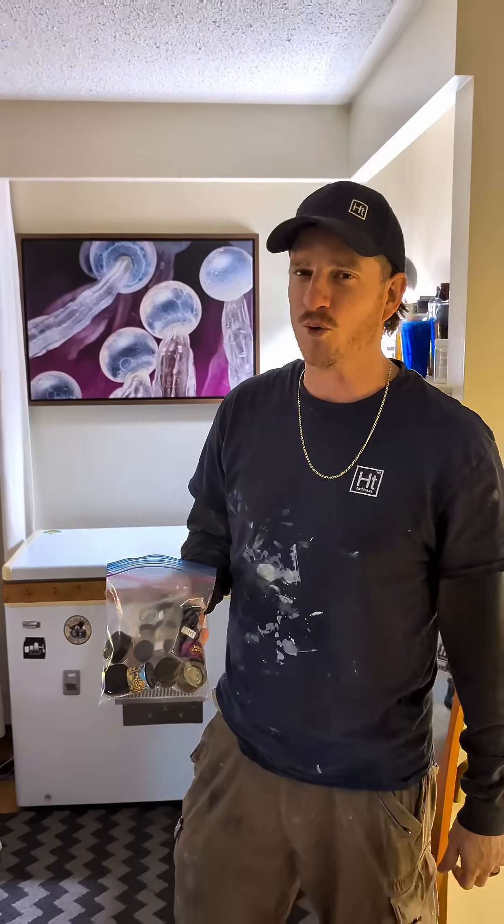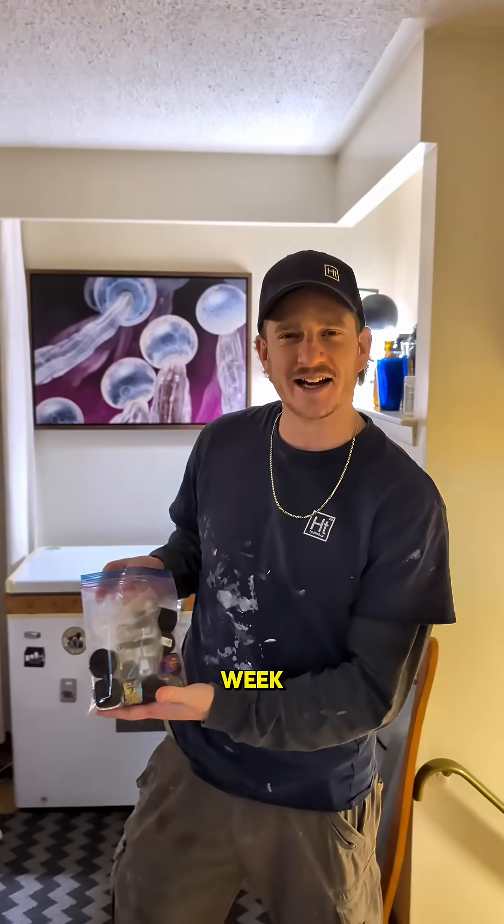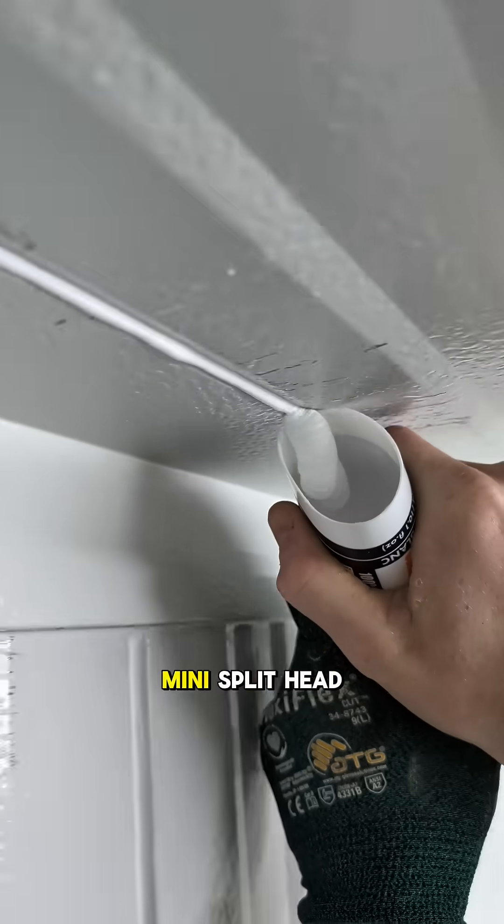Part three is the finishing job. On this week's episode, we finished the caulking, wrapped the electrical, and mounted the mini split.